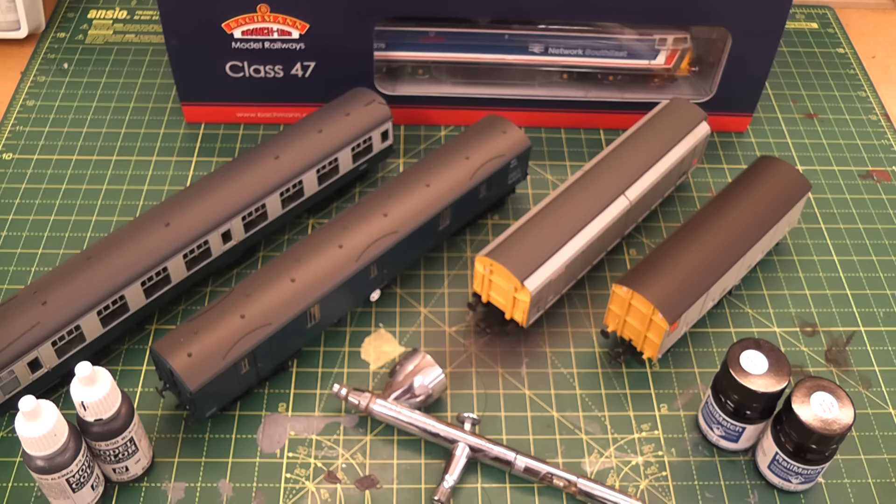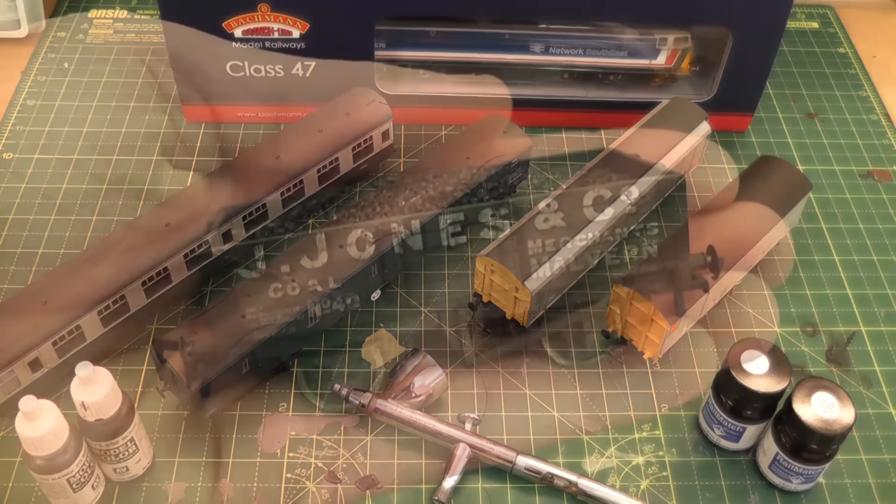Hello and welcome back to Everald Junction. Today I'm going to take a break from the scenery and focus on a little bit of weathering. Before we get started, I've got a couple of things that might be of interest to you.